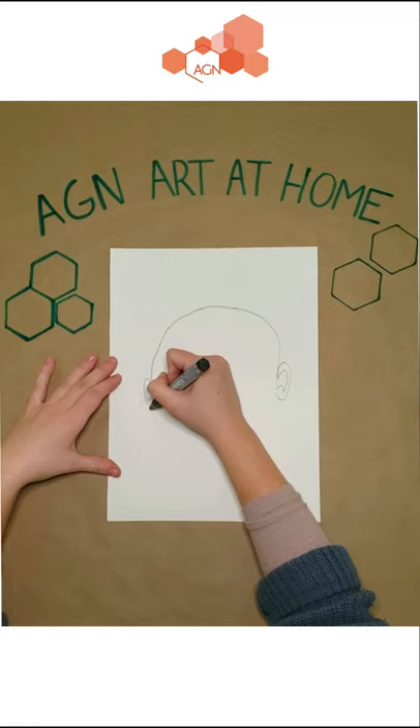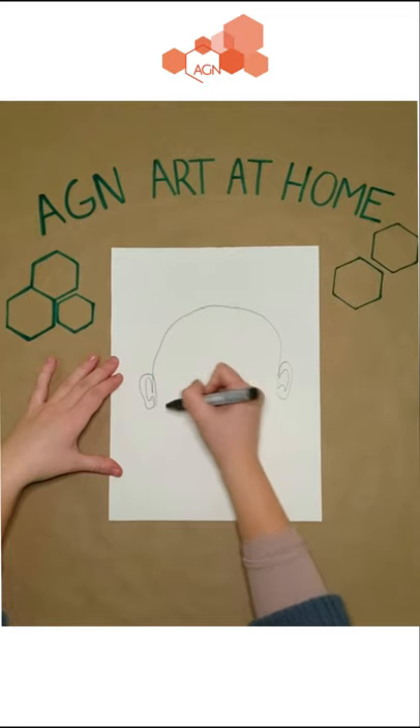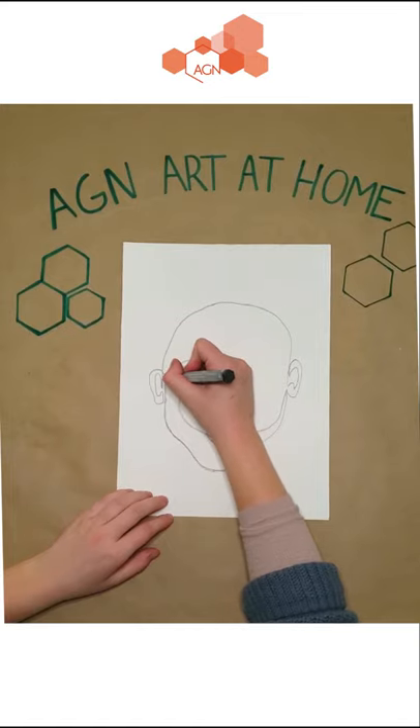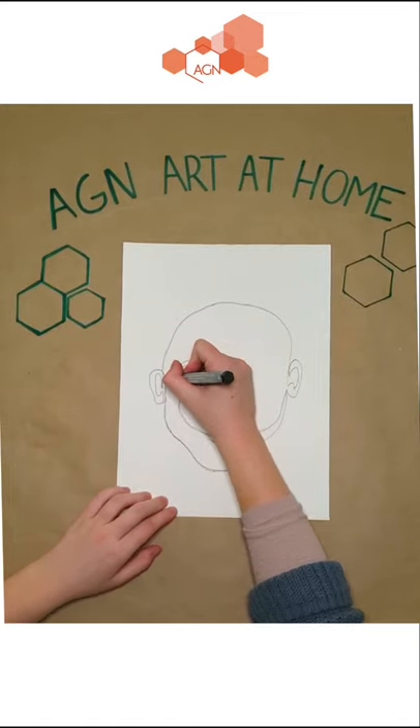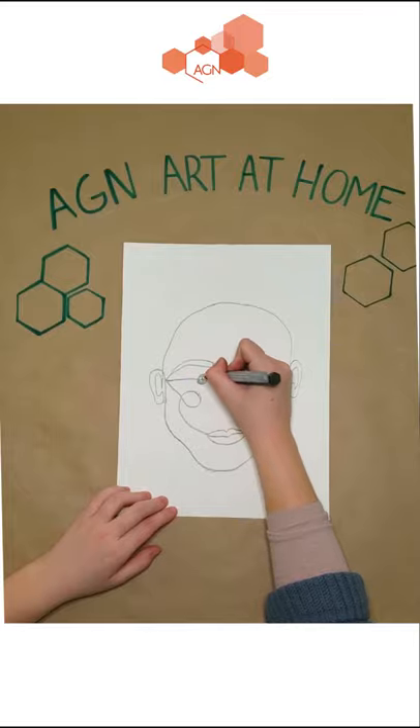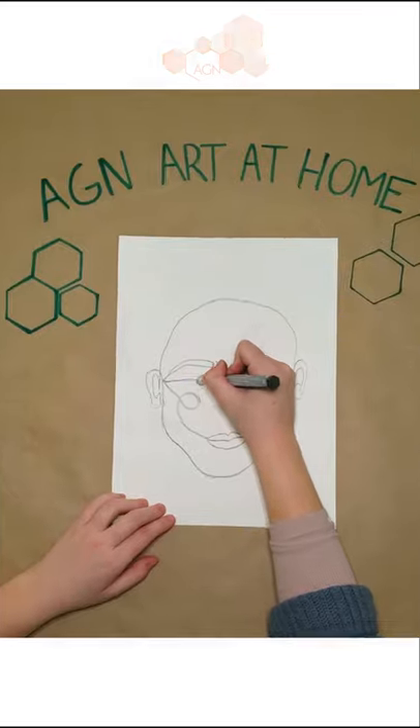This means that you can't lift your pencil off of the paper while you're drawing. Try to use the whole page — this will make it easier to add in details like your eyes, your nose, mouth, or ears. No one's spaghetti portrait will look perfectly like them so just focus on having fun with it. If you do accidentally lift your pencil just put it back down where your line ended.